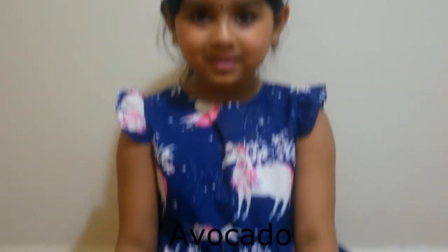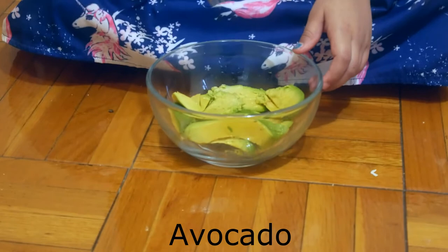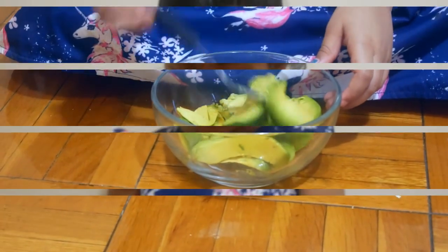I took avocado pieces in a bowl. Now I'm going to smash it with a fork. Now I just smashed the avocado.